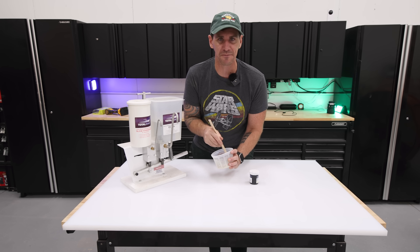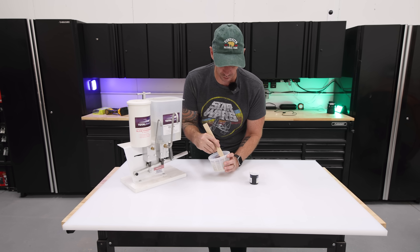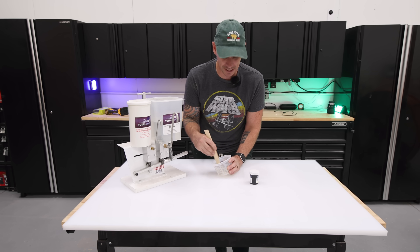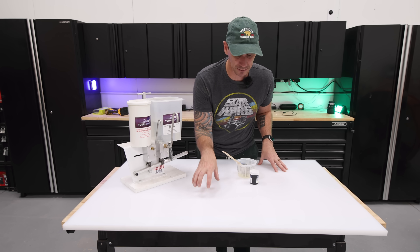I hate being so wasteful just to make a small epoxy pour. The function of this workbench isn't just for epoxy pours — it's a functional workbench for any sort of task you want to do. This material is extremely dense and extremely hard.